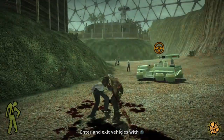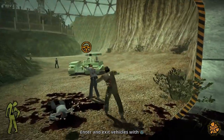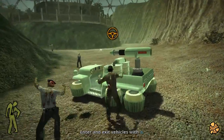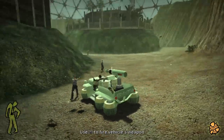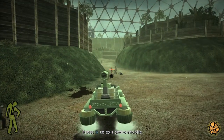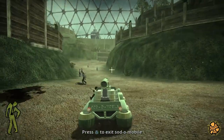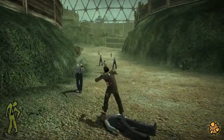Stubbs the Zombie is a solid zombie game where instead of killing zombies you play as one and create your own horde of zombies too. It's fun while it lasts but it's not the classic that I remembered when I played it originally. Still, it's worth a look if you see it on sale — it's quite funny, quite entertaining but also a little bit repetitive. My score for Stubbs the Zombie is 6 out of 10.